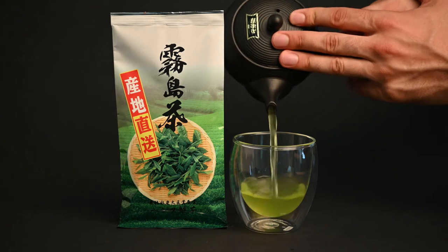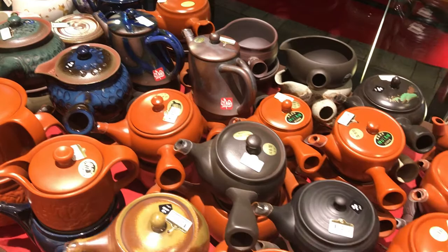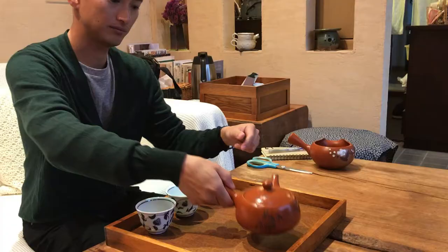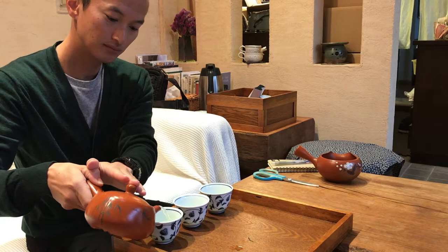When brewing Japanese green tea, it's important to make sure you have the right tools. A Kyusu teapot is the best way to brew most Japanese green teas. It's easy to identify because of its iconic side handle, which serves two purposes. First, it's hollow so it cools off quickly, allowing you to pour the tea without burning your hand. It also allows you to pour with more refined movements — all it takes is a simple turn of the wrist.